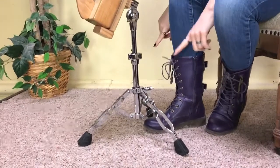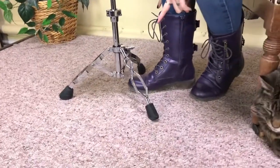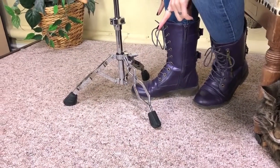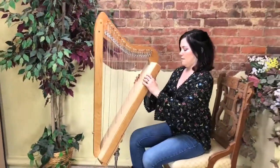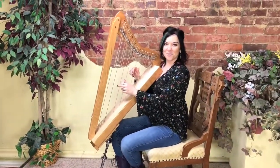For the legs, we recommend having the two back legs facing your body so that you have more support as the harp is leaned back against you, and this front leg lined up with the point. And there you have it — that's the adjustable stand.